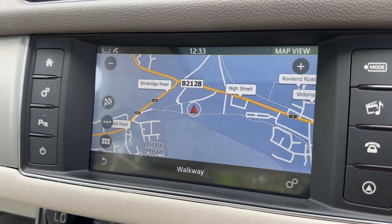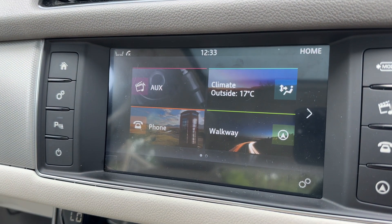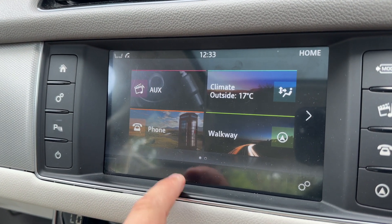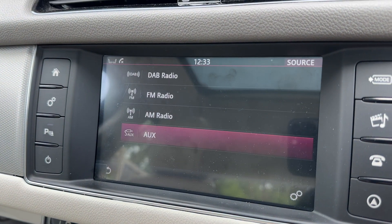We can go back to the home screen from here. There's a phone icon in the bottom left hand corner which we are not going to use at this moment. When it comes to your music, that's the top left hand corner and there are a number of ways you can listen to music.